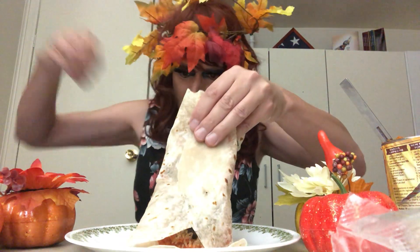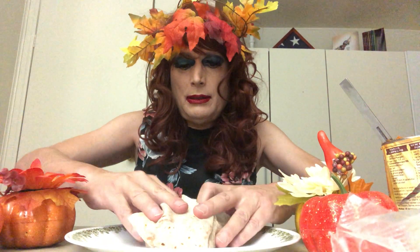Now you want to fold your burrito. Oh, there's a hair in this thing. Fold your burrito, then flip it over, and just kind of flatten it. Just flatten it. All right, so it looks like that.